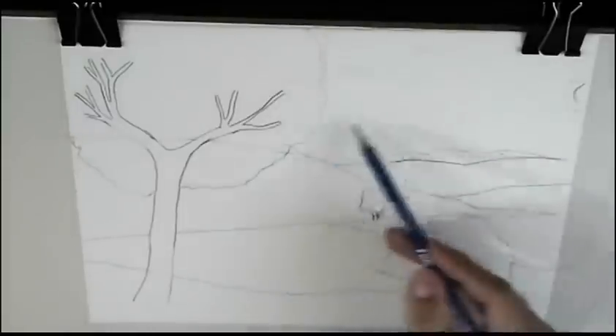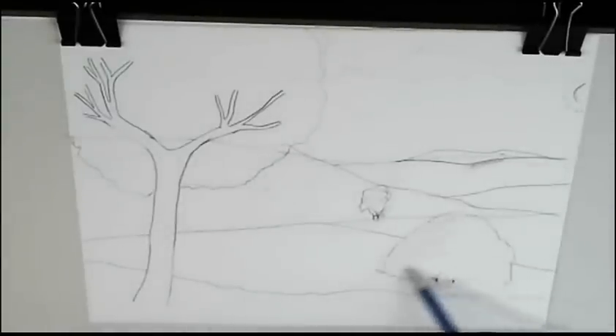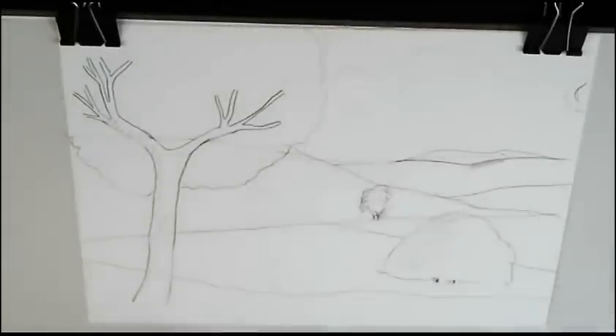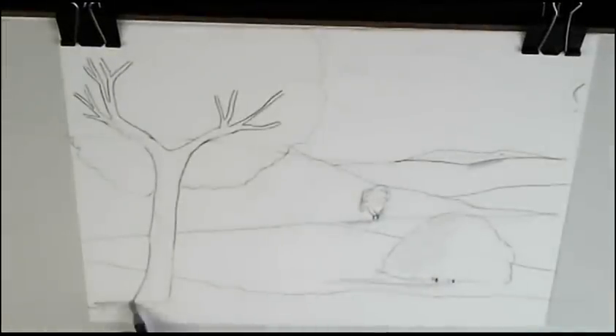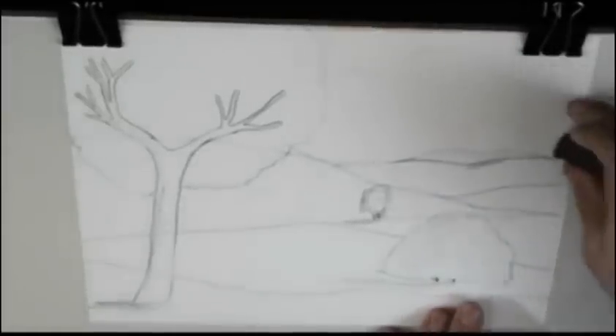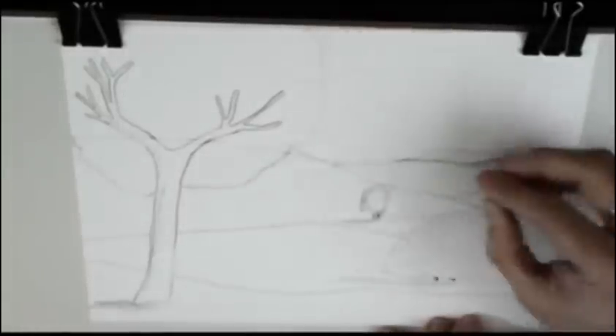The light comes from here, I assume. Then I mark where the shadows are going to be. This sketch I'm doing with a simple pencil. Now I erase the sand, this imaginary sand, and clean up all my drawing.